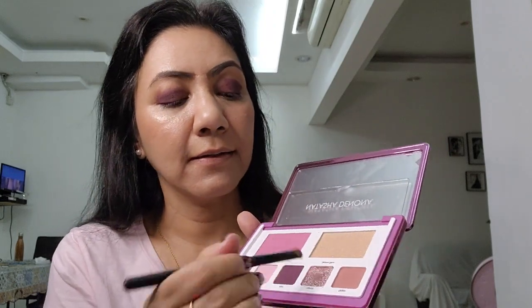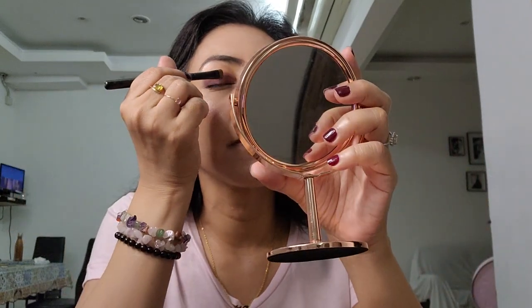It doesn't have to be perfectly even — you can see here it's uneven — because I'm going to blend this out later. Then I'm going to take the shimmer shade and apply it on the eyelids to give that pop of color. This is how I normally do my makeup every day and even for performances. I'm going to apply this shimmer over the brown color now.